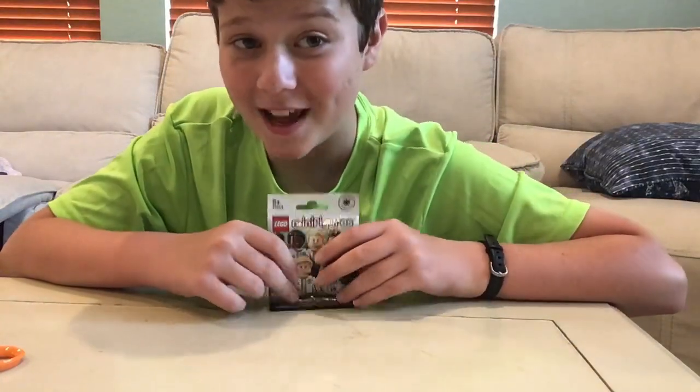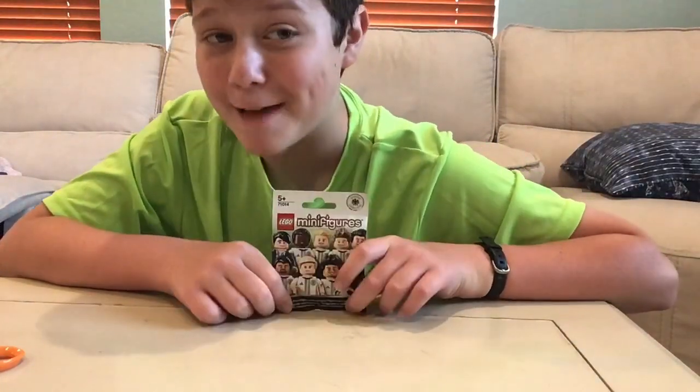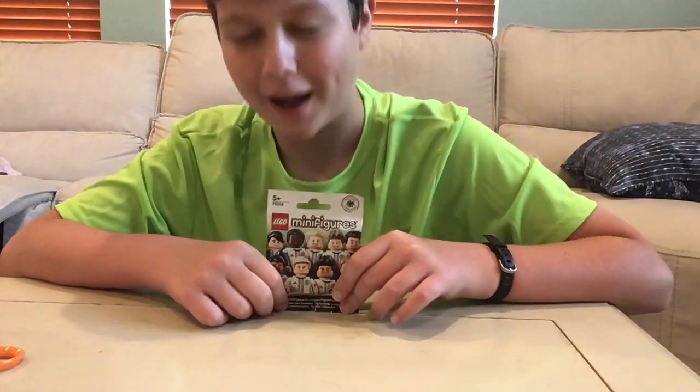Hi guys! So in today's Lego Time video, I will be opening up this epic, very rare, D.F.B. blind bag.